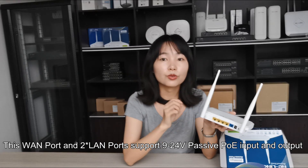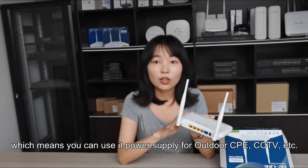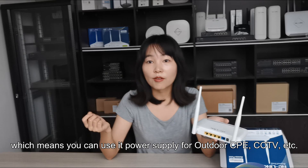It supports 9 to 24V PoE input and output, which means you can use it as a power supply for outdoor CPE or CCTV, etc.